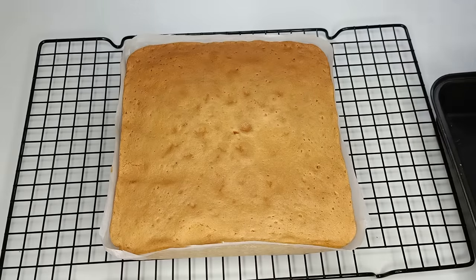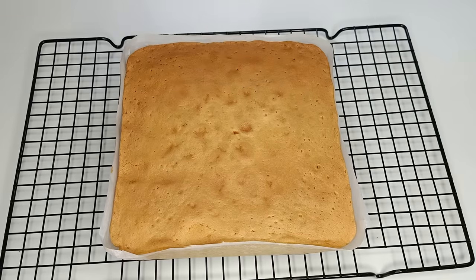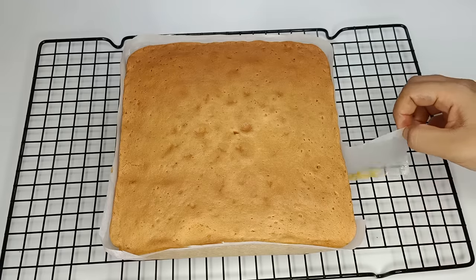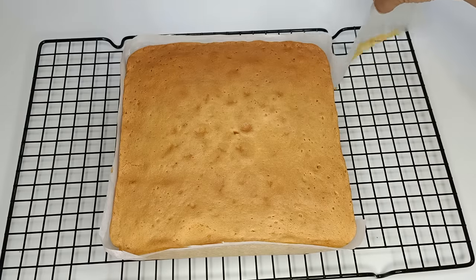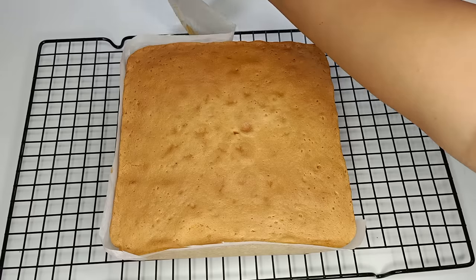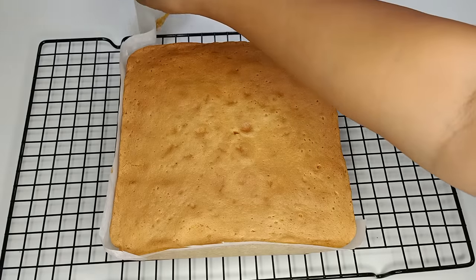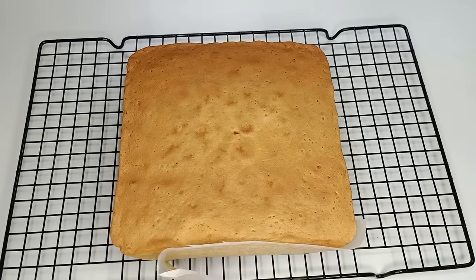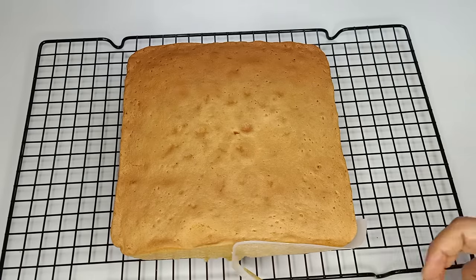The number one means turning on — it should be used by using a product. For example, it can be used by using a product. The first one means the product is used to bear with a cake. After using a cake, you can take the cake for a new way.